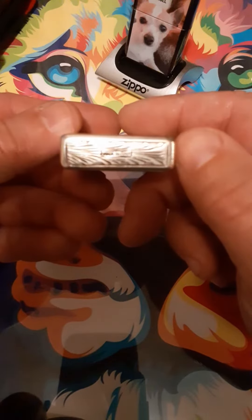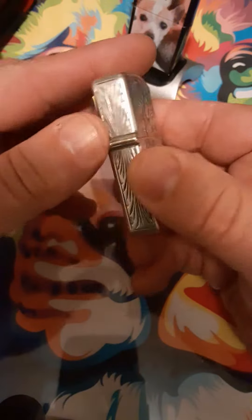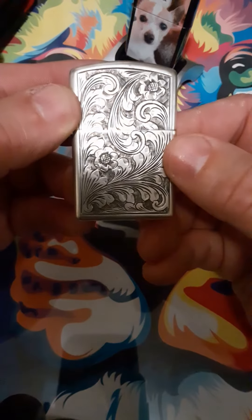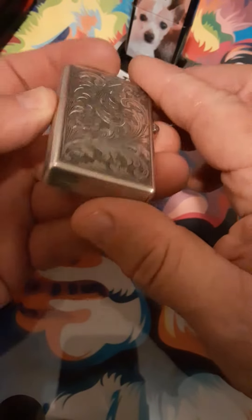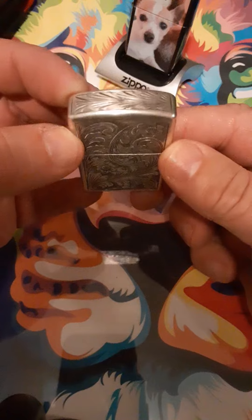I did not know it was sterling silver until I got it home and cleaned it, because it was so tarnished it almost looked like copper. What made me buy it was the 'Made in Italy' marking and that it was made to fit a Zippo insert. For those new to collecting, you don't need to spend an arm and a leg to get a nice fancy lighter — you just need to look around and bide your time. You can find deals and really good deals.